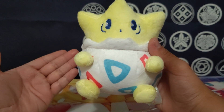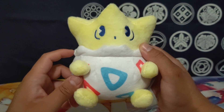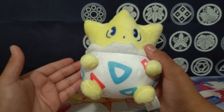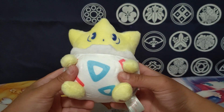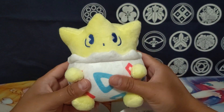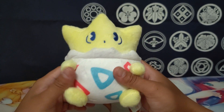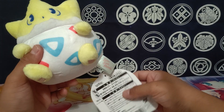This Pokémon Center plushie line has gotten really expensive for the older ones, so you've got to be careful if you want an authentic one. I've seen some of these at the flea market where they're charging like $20 each, which doesn't sound bad, but they're all fake ones. Why would I pay $20 at the flea market when I could order one off Wish for like $3–$5? I really don't support bootleg buying at all.